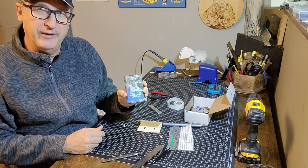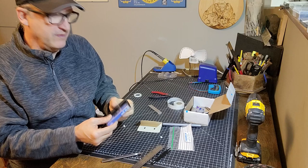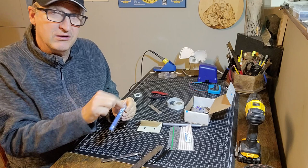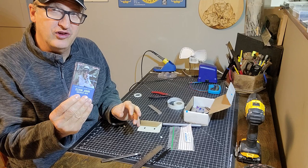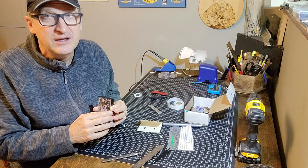I do have another method — a similar one — and that is being able to replace missing labels. I'll probably do another video on how I do the labeling; it requires a little bit of intricate cutting but it's not that difficult. You can patch up old tapes where labels have gone missing, got damaged, or people have written on them in pen. So thank you for watching — hopefully this helps!